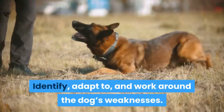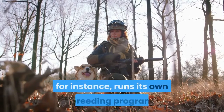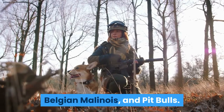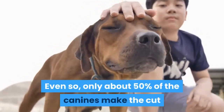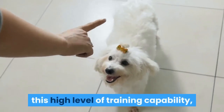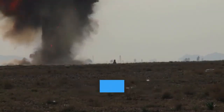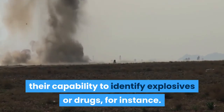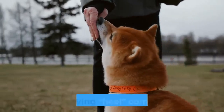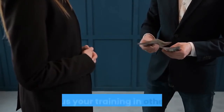Identify, adapt to, and work around the dog's weaknesses. Military dogs are specialized canines. The US military, for instance, runs its own breeding program and makes targeted purchases of primarily German Shepherds, Belgian Malinois, and Pit Bulls. Even so, only about 50% of the canines make the cut as military working dogs. Your dog is even less likely to have this high level of training capability, so be realistic about what it can and cannot achieve. You may find that your dog isn't well suited to something like obeying 'heel' commands. Don't give up completely in that area, but also be realistic and focus your training in other areas.